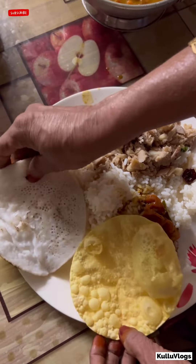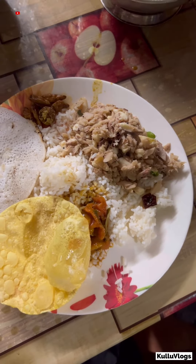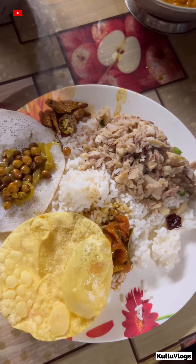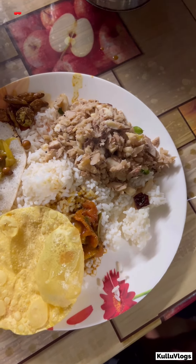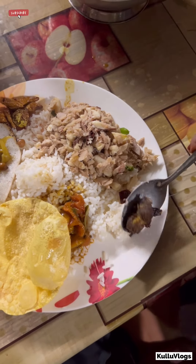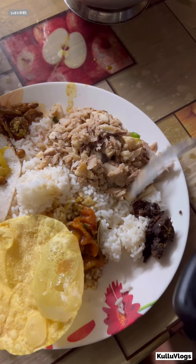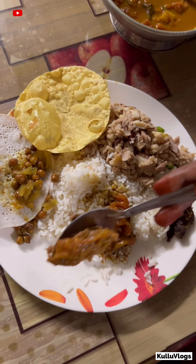There is a lot of meat. I have a lot of meat and I have to cook it. I'm going to put it in the water.